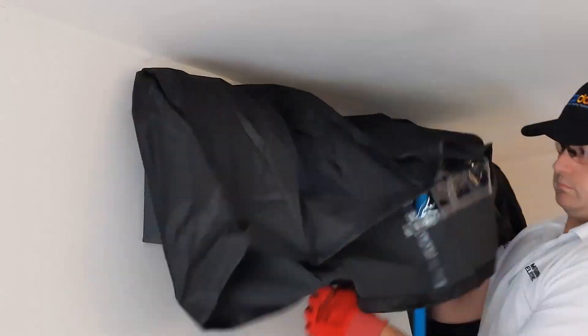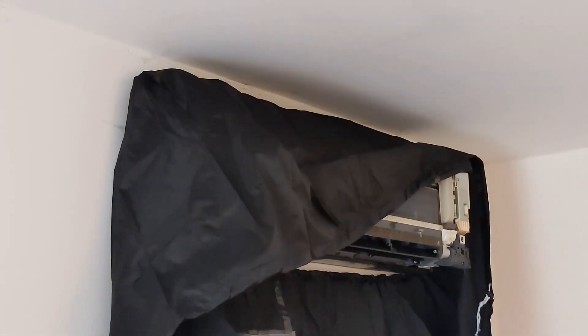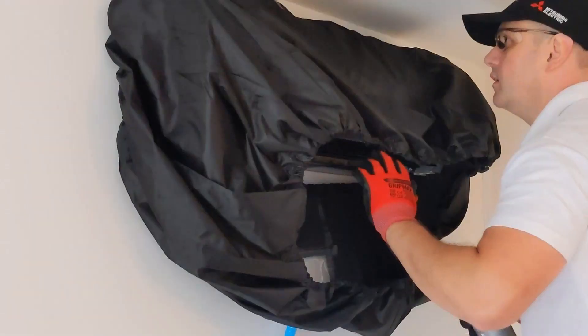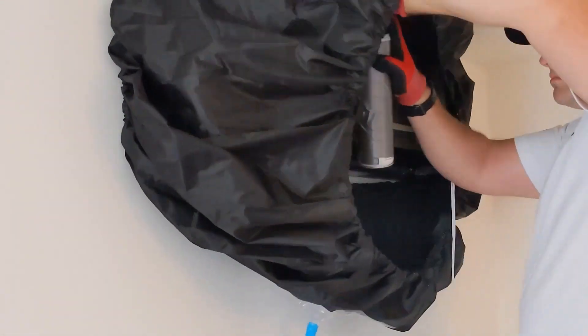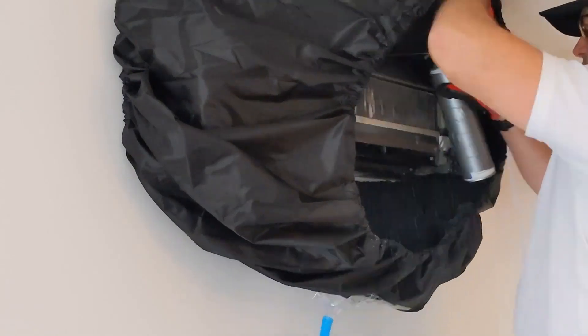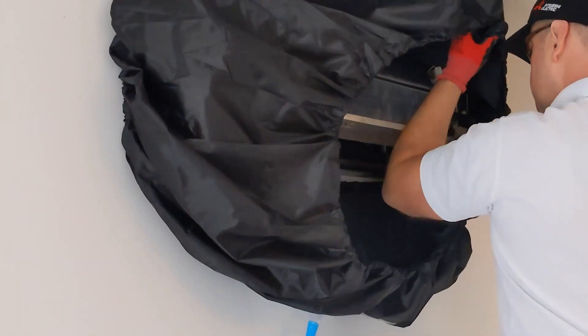I've put a little bit of a cover around the unit just to stop putting any chemicals onto the customer's walls. Then I've used some evaporator cleaner, and thoroughly rinsed that through, because those are quite harsh chemicals and I want to make sure that coil is nice and clean with none of those chemicals left on it.